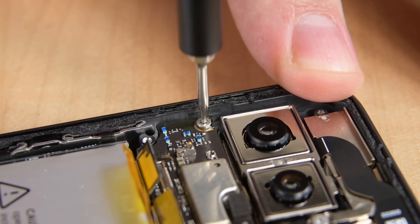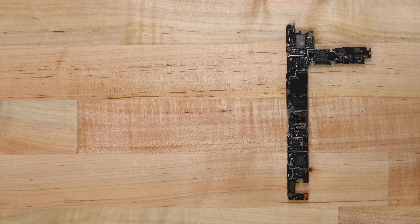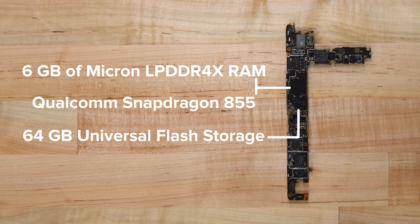With all the cables disconnected, we're left with just one screw holding the motherboard to the midframe. With the board out, we can spot the 6GB of Micron LPDDR4X RAM layered over the Qualcomm Snapdragon 855 and the 64GB of universal flash storage.